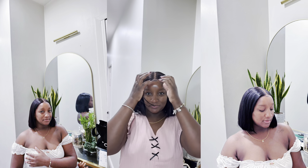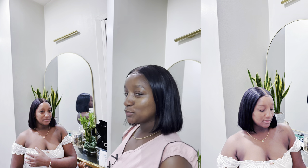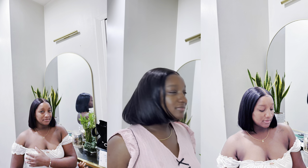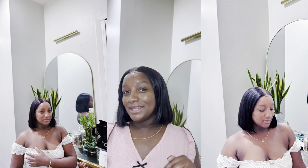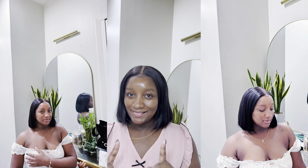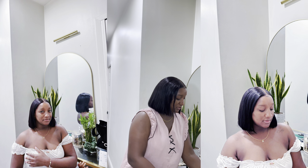I haven't even bumped the ends yet since I went in today and cut it, but I love it. Like I said, thank me later — I'm gonna have it linked here. So cute, this is Mia Jade approved.